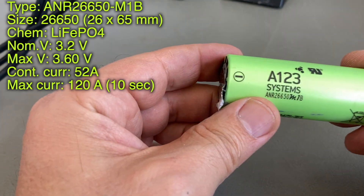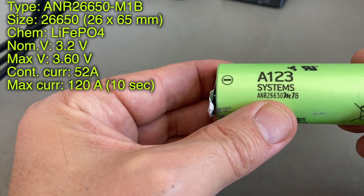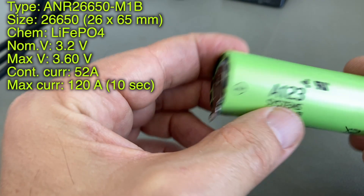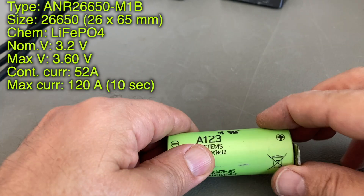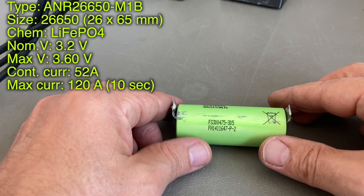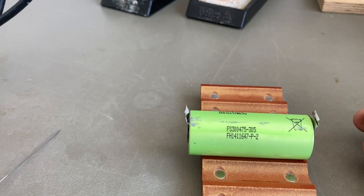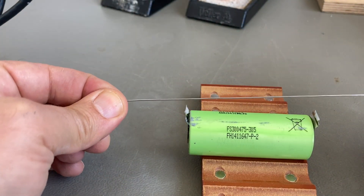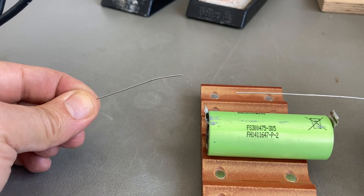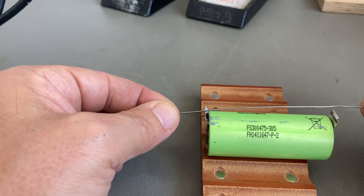It's time to talk a little bit about the batteries. We have this battery type — it's a 26650 shape, 26 millimeters by 65. The interesting part: it has a continuous current of over 50 amps and a maximum current of 120 amps for 10 seconds. That's pretty impressive for a battery of this size. It has about 2.5 amp hours, just like the 18650 batteries, but the discharge current is much bigger. As you can see, if you touch it with some solder wire, it melts within a fraction of a second.